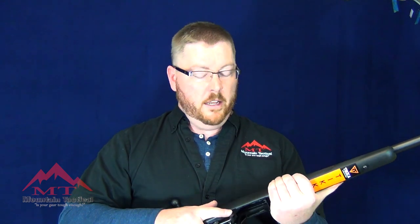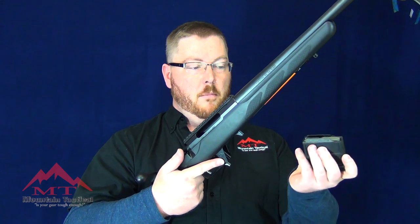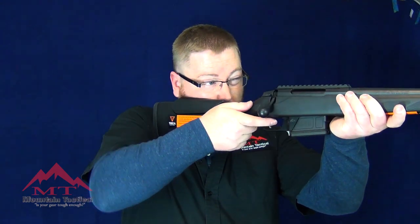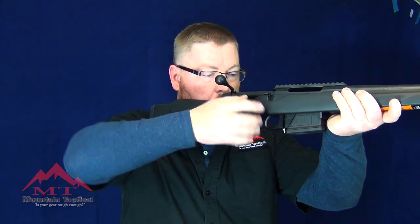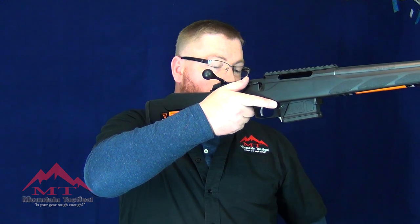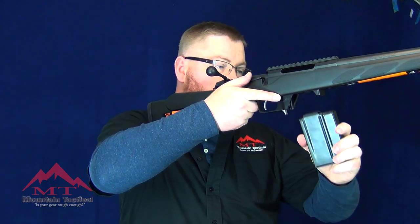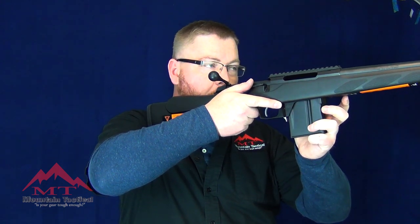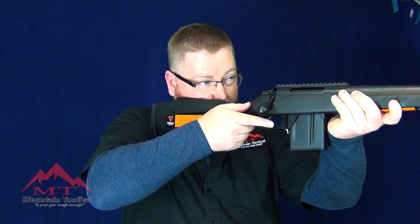Load and make ready is just like any other magazine-fed rifle. We have our modified P mag. We're locked in. I'm on target. Now let's say I'm empty and I'm in a competition — we have the flat bottom here so you can slide this forward. The ramps make it real easy to do a blind mag change. Feed around, and I'm still on target.